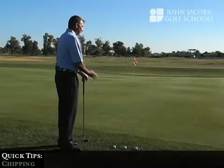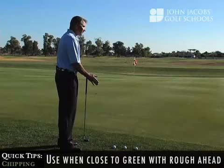We're going to talk about chipping. Chipping is a shot that we describe as minimum air time, maximum roll. We use that shot any time we're very near the putting surface.